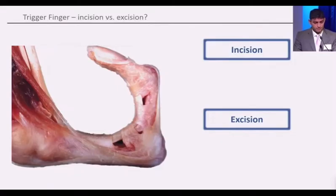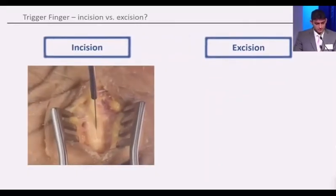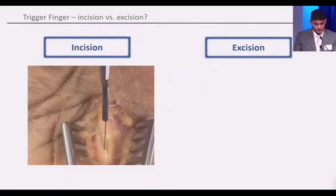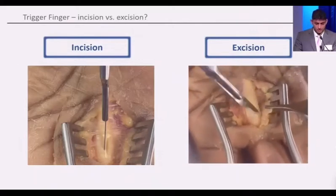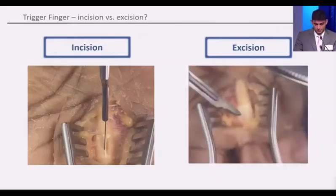But more recently, there's been some discussion about an excision of the pulley. An incision typically is a longitudinal incision through the center of the A1 pulley and divides it to release the pressure. And then an excision is excising the whole pulley, taking it off the bony insertion.